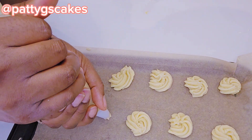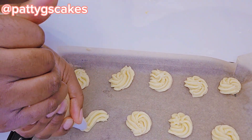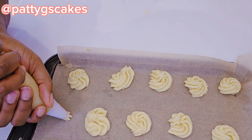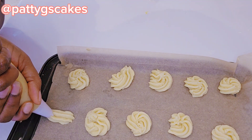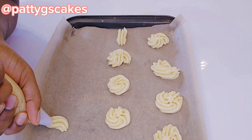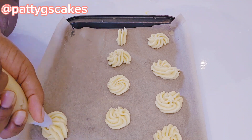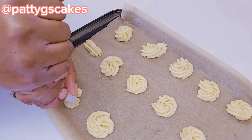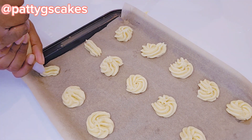I used my piping bag with a big star tip to create these shapes — remember what Danish butter cookies look like, that is what I was trying to create. The different designs, the different shapes, and I think I was getting it right.